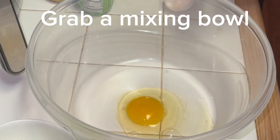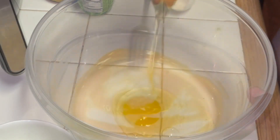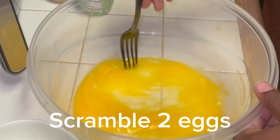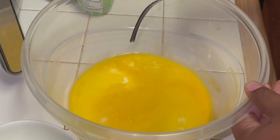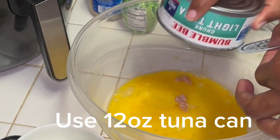We start out with two eggs that we're going to scramble. You can see here, I just got a big bowl that I'm doing this in. Because this is where we're going to mix the ingredients. This is pretty much like a one pot thing — two tuna patties.